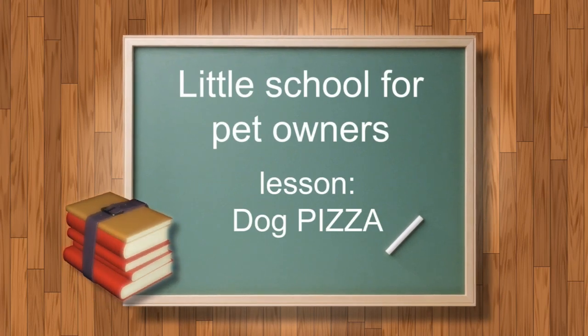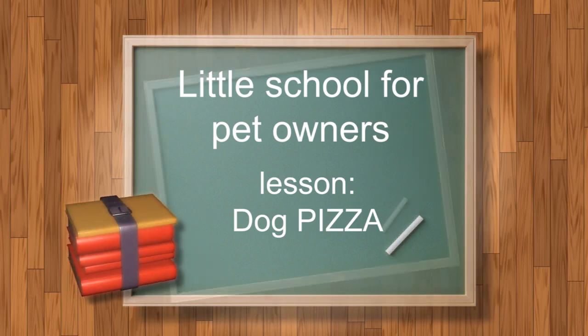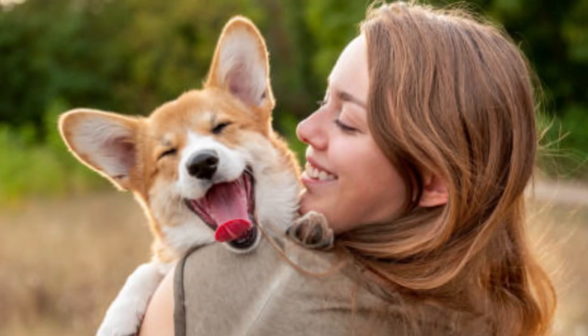Good day everyone. Welcome to another episode in our series. Together we learn how to be better pet owners and how to make our pets happier. Join us.